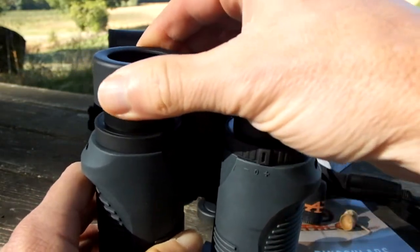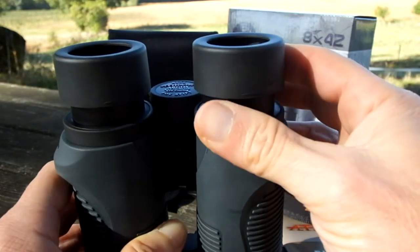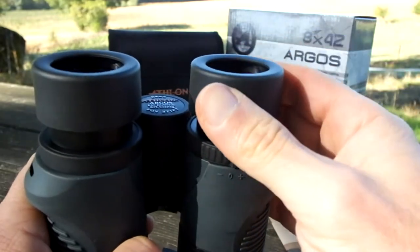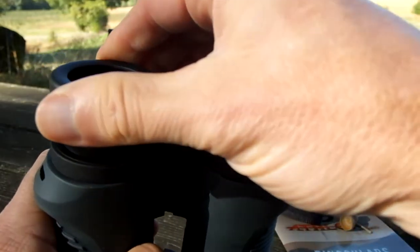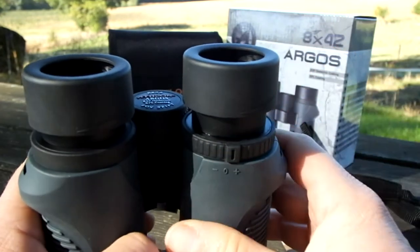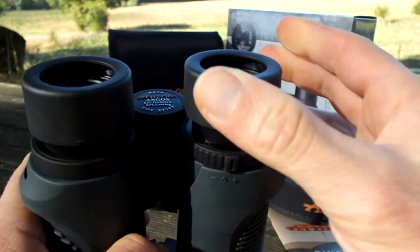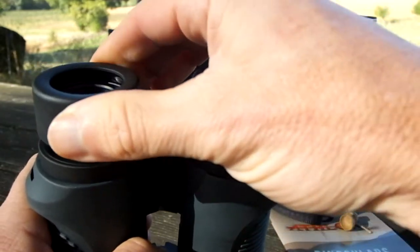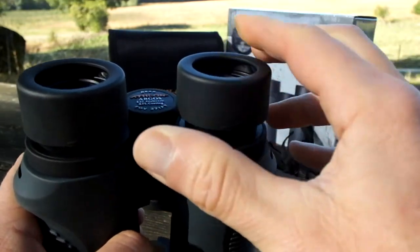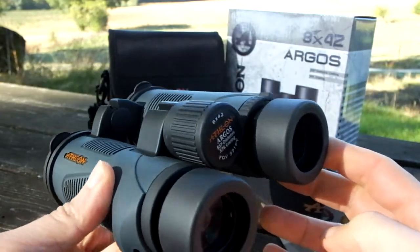The eye cup mechanism itself is quite nice and sturdy — there is a fraction of play there, and on the very best binoculars it's rock solid, but I wouldn't worry about it. There's also a nice resistance to movement, so if you prefer not to use one of the click stops you can position the eye cups at any location between fully extended and fully retracted and they will stay there.